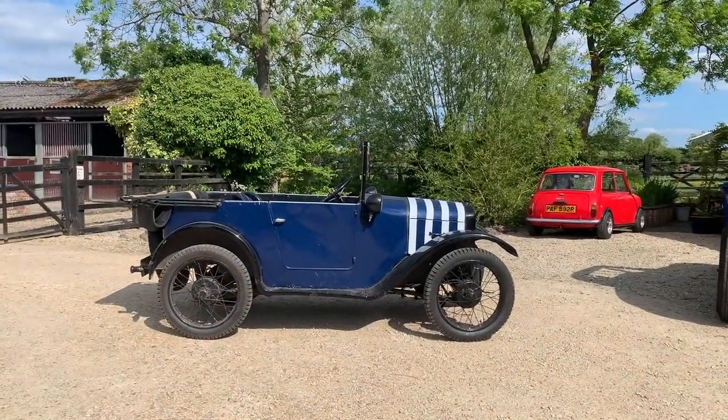So the first step to shooting a classic car is to find a classic car. If you can, get a driver to help you.